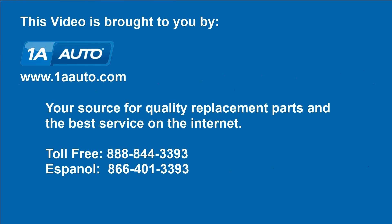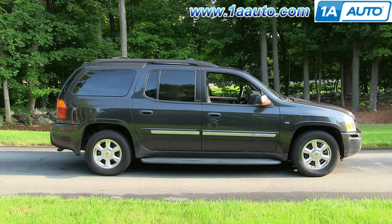Brought to you by 1AAuto.com, your source for quality replacement parts and the best service on the Internet. Hi, I'm Mike from 1A Auto. I hope this how-to video helps you out. Next time you need parts for your vehicle, think of 1AAuto.com. In this video, we're going to show you how to replace the fuel filter on this 2003 GMC Envoy XL.